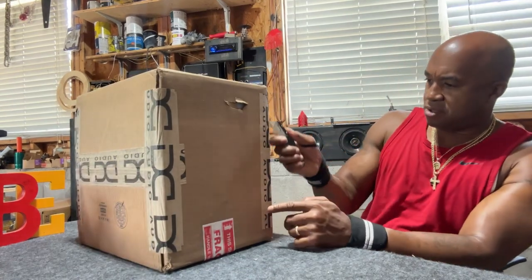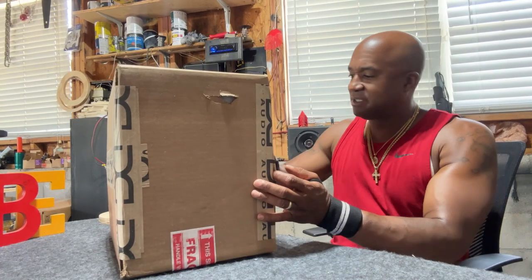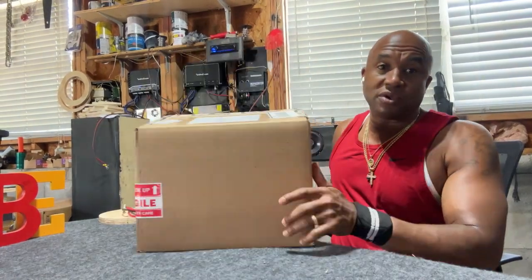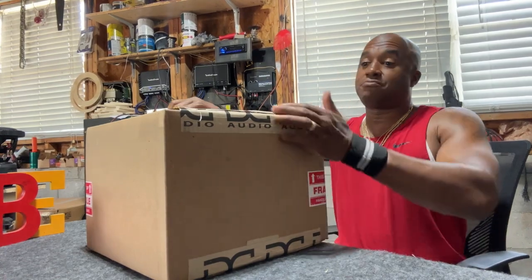I've had the 8 on the channel and I wanted to put this 10 on the channel. I've had this 10 for a while. My niche is 8s and 6.5s — that's predominantly what I want to stay — but because I'm also a DC Audio dealer, let me show you some of the performance their larger subs can do from that brand.